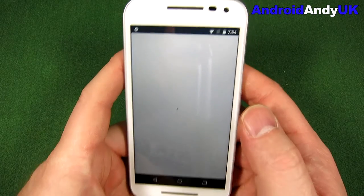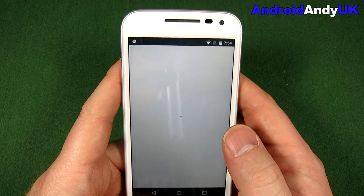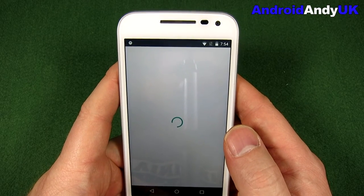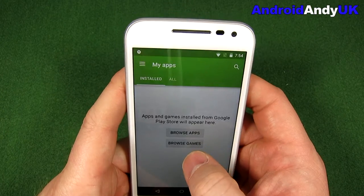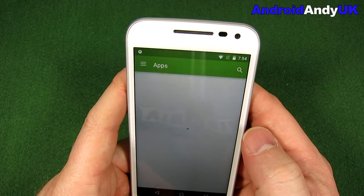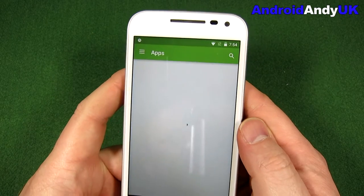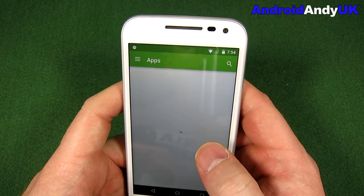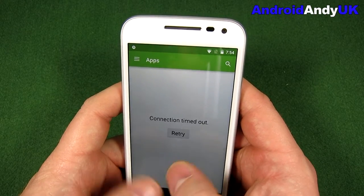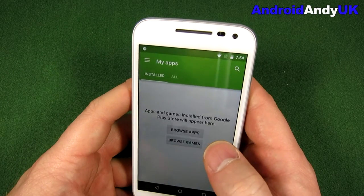I'll do the app installs manually later. What I'm thinking is it won't be fair to judge how slick the device is while it's installing apps, because that's one of the things that will slow your phone down the most. When I typed my Wi-Fi password in, the keyboard was very quick and responsive — there was no lag, it was all there nice and quick.